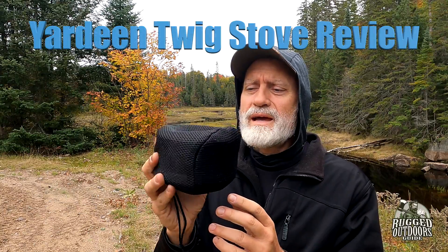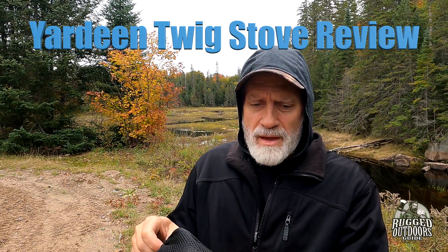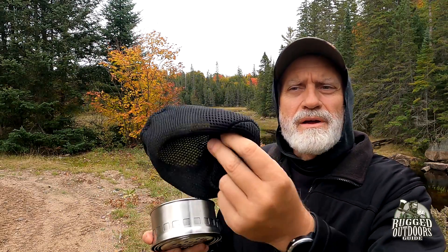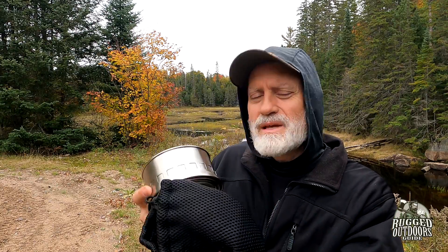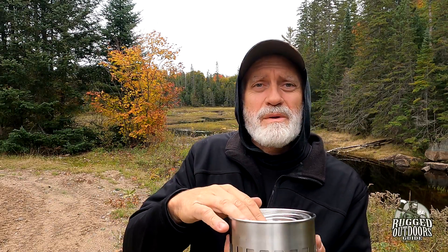What we're going to talk about today is a Yardine portable wood-burning stove. As you can see, it's not too big — it comes in a little package like this. It comes with a padded mesh carry bag, which is pretty cool. I like the feel of it.